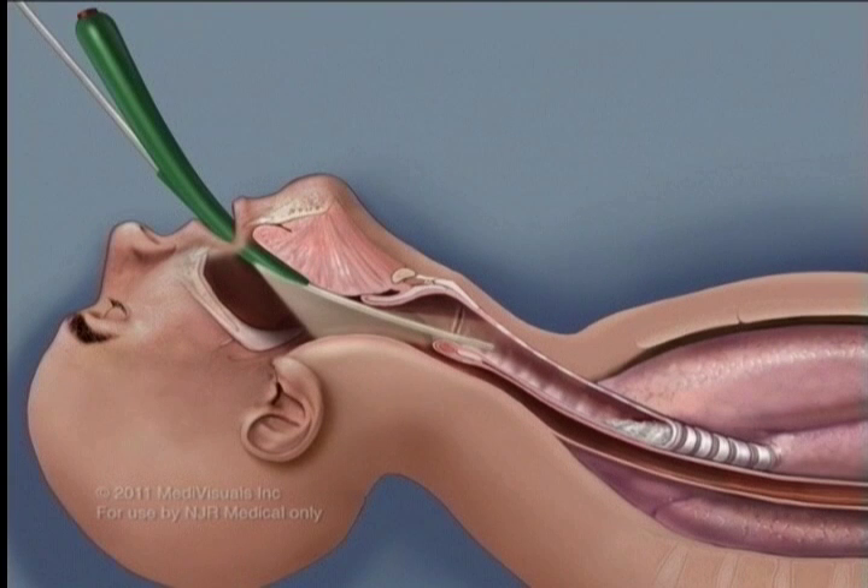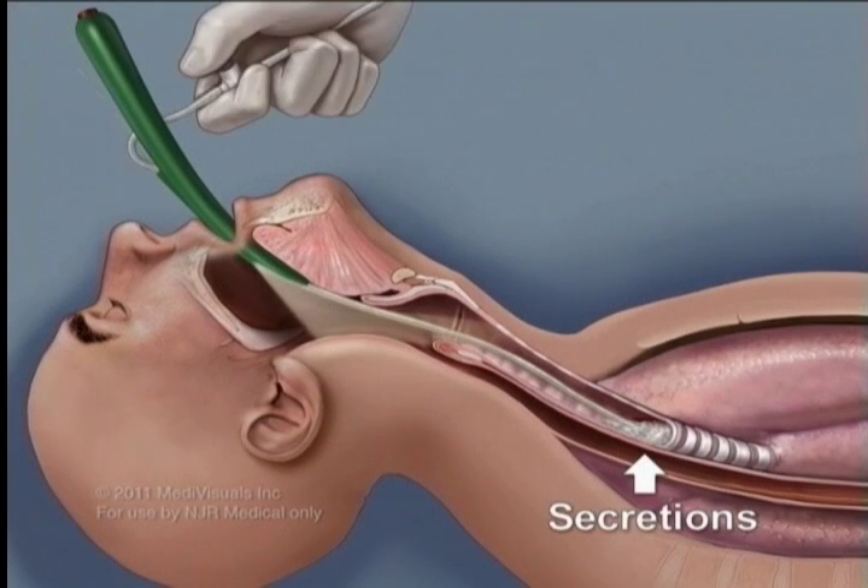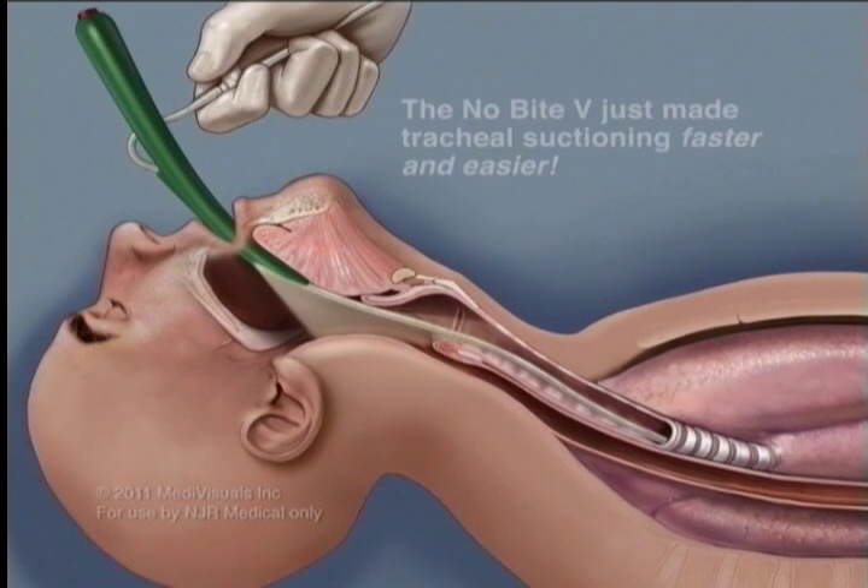This method allows you to successfully tracheal suction your patient on the first attempt by preventing coiling of the suction catheter. It also prevents the patient from biting down directly onto and damaging the suction catheter.